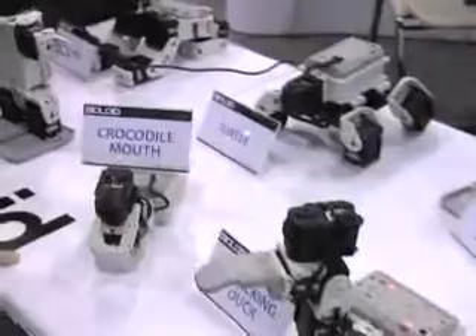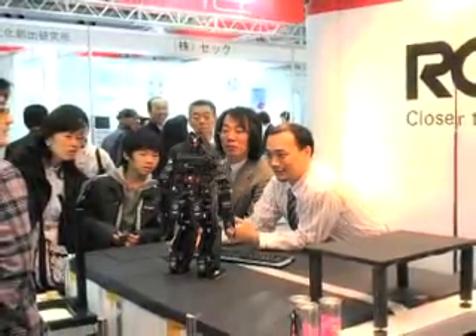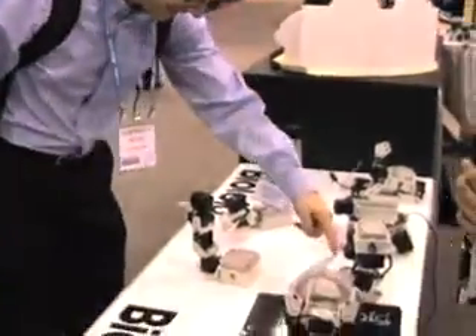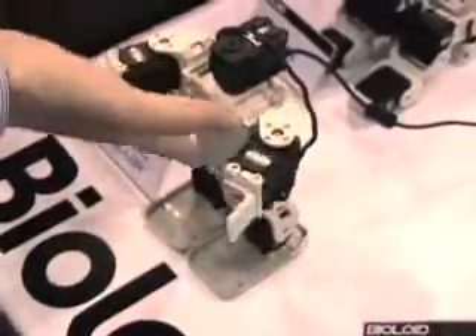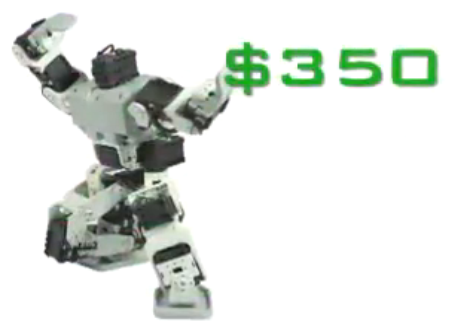If you're looking for more flexibility, the Korean company Robotis released its BioRoid kit last year, with a variety of sensors and blocks that can be put together in many different configurations. That's an incredibly versatile kit. You can make all kinds of things out of those pieces. They have kind of realistic walking motions that you can program in. The problem is that the basic kit starts at about $350.